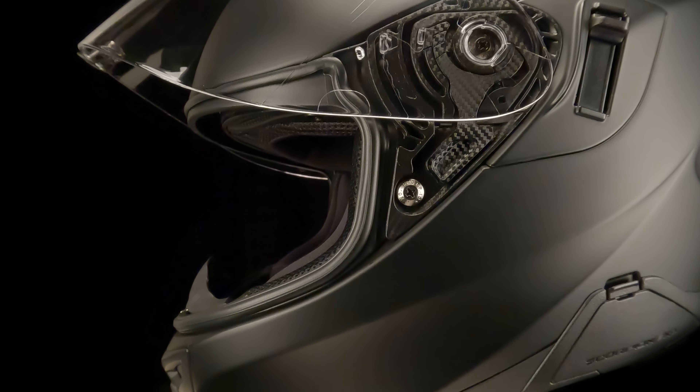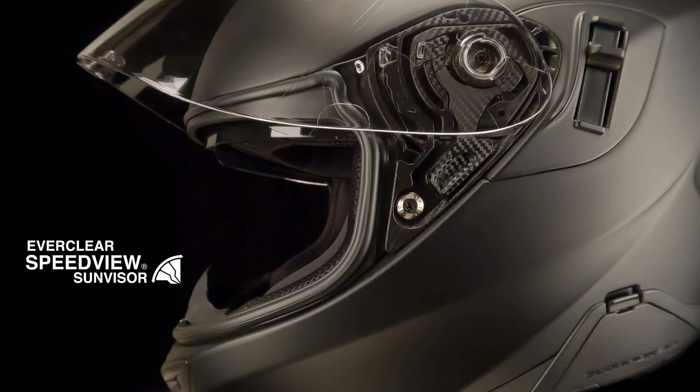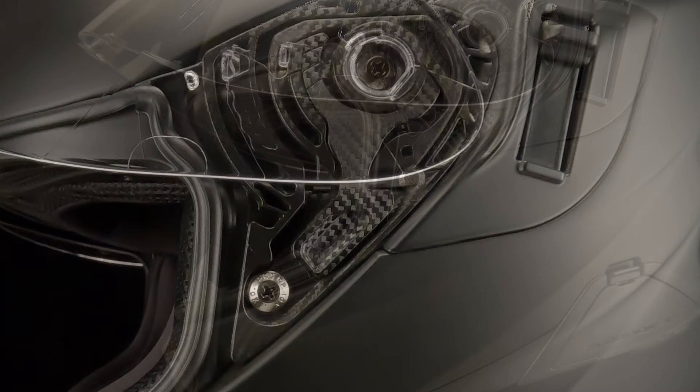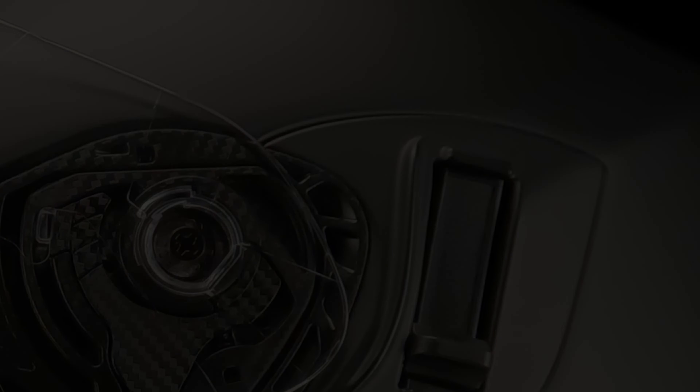Available in multiple Scorpion XO models, the Speedview system provides instant access to an internal drop-down lens. The Speedview lever is always located on the left side of the helmet for instant, easy access.